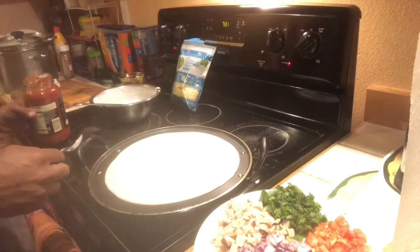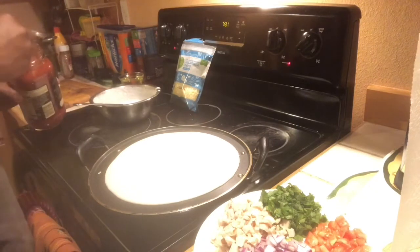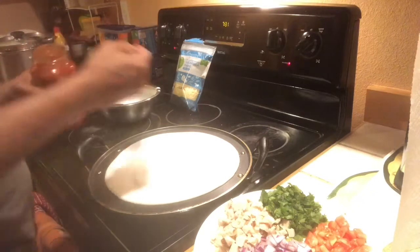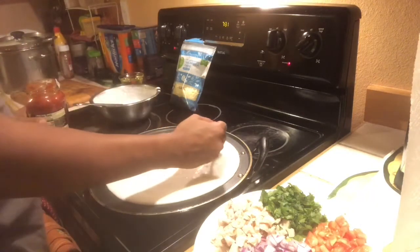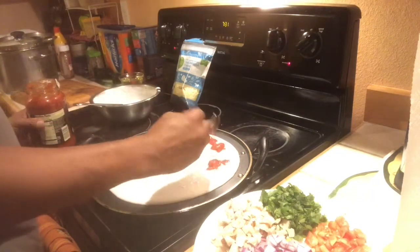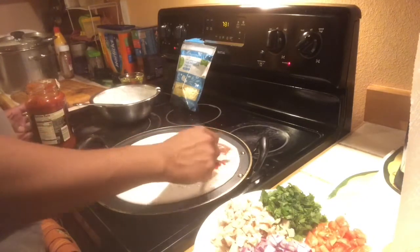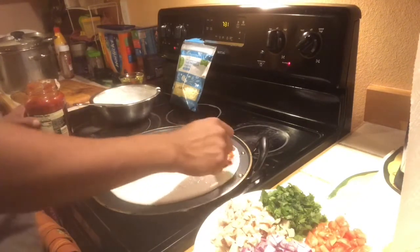It's oregano sauce. I will make a sauce for the maximum 5 to 8 minutes. I will put it on the side, and make it on both sides.